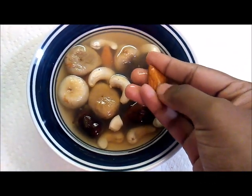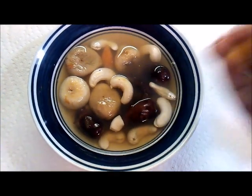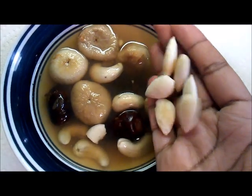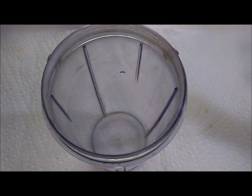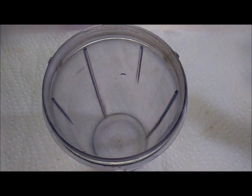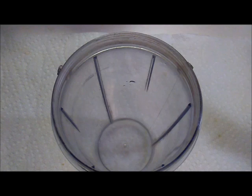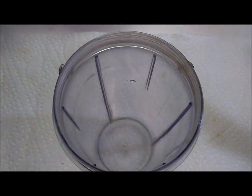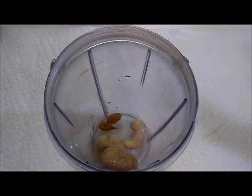Also remember the dates should be deseeded. It's a very healthy recipe — if you have this daily for breakfast there are lots of health benefits for dry fruits, so it's a must-try recipe. I have taken a blender jar and I'm going to add in all the dried fruits inside.